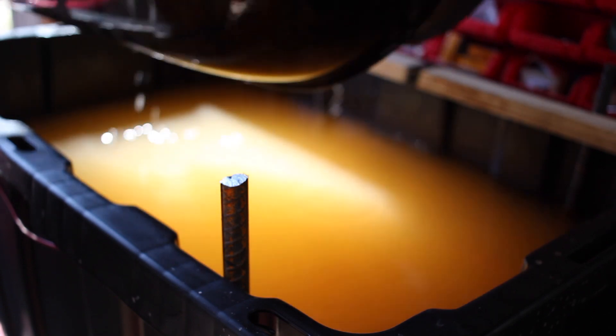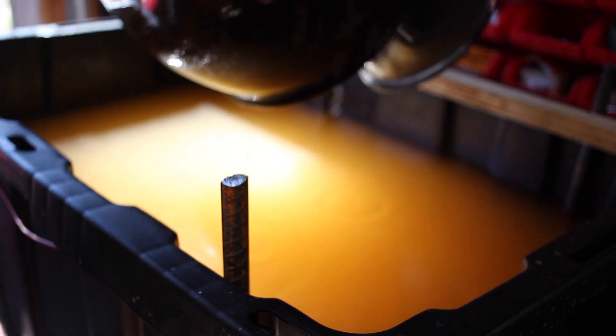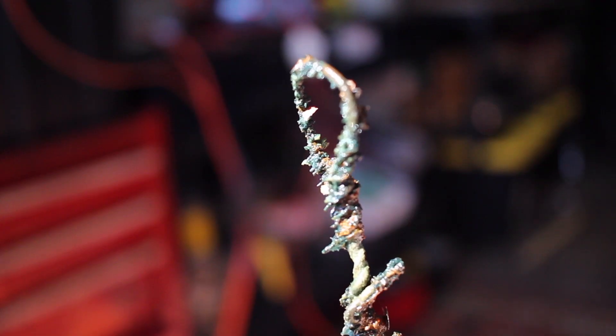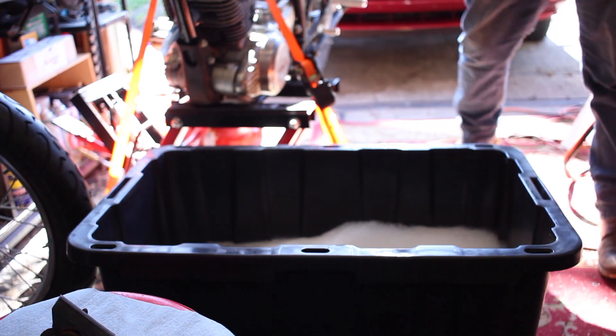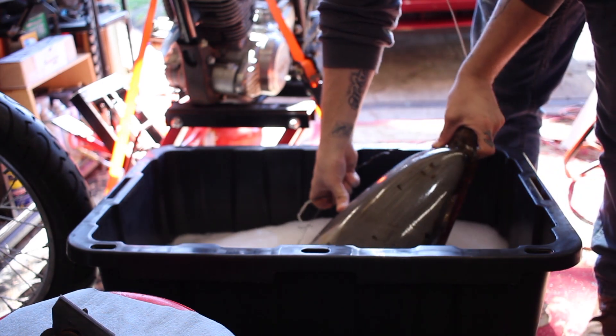Now, depending on the power source that you have connected to your electrolysis system and the size of whatever it is you're removing rust from and how much rust is actually on it, the time may vary. But once all the rust was removed from my gas tank, I pulled it out, gave it a rinse and a wash, and then made sure it was totally dry so I didn't have any kind of flash rust appear.